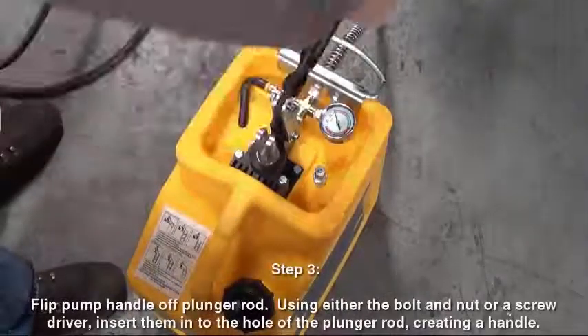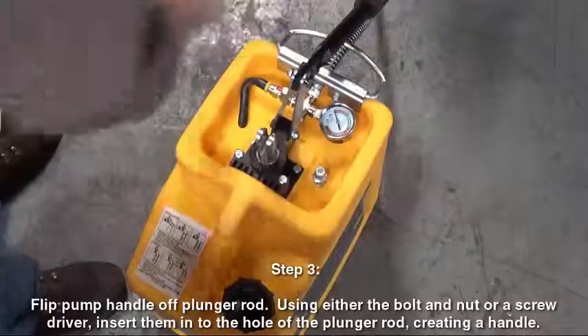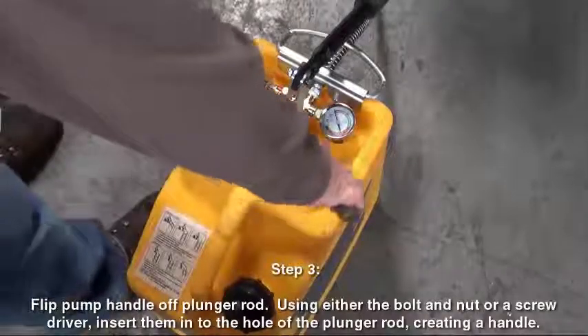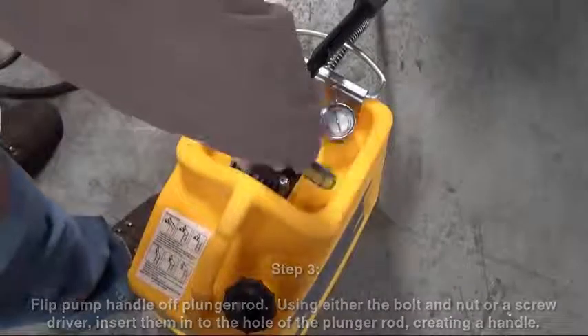Step 3. Flip the pump handle off the plunger rod using either the bolt and nut or a screwdriver. Insert them into the hole of the plunger rod, creating a handle.